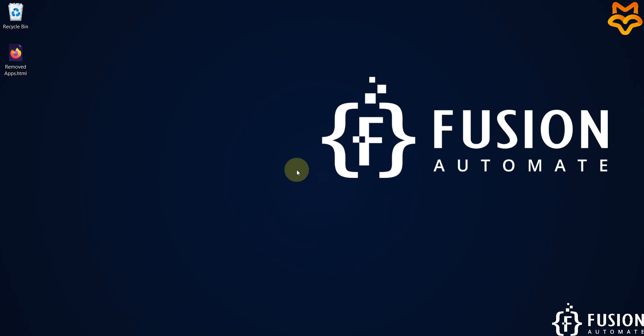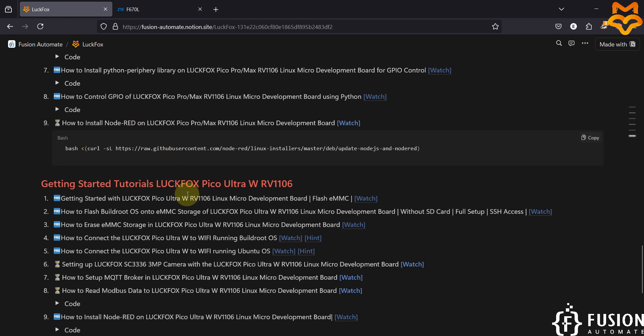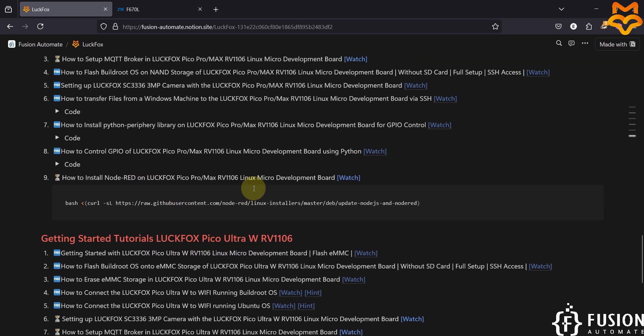Hi everyone, and welcome. In this video we will see how to install Node-RED on our LuckFox Pico Pro Max RV1106 Linux micro development board. We have covered the Node-RED installation on LuckFox Pico Ultra W previously; now we are going to cover the same thing but for the LuckFox Pico Pro Max board.